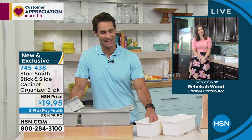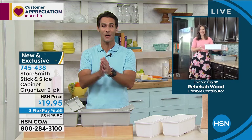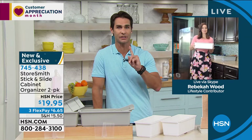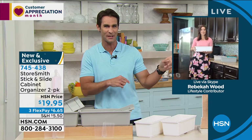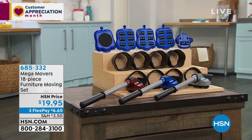You're going to walk around the house and find places for these everywhere. One thing we hear from Storesmith customers is 'I wish I would have bought more.' Rebecca, I love these. You're going to hang around for something brand new in just a minute, right? Good. But first, let me tell you about something coming up — our Mega Movers 18-piece furniture moving set.